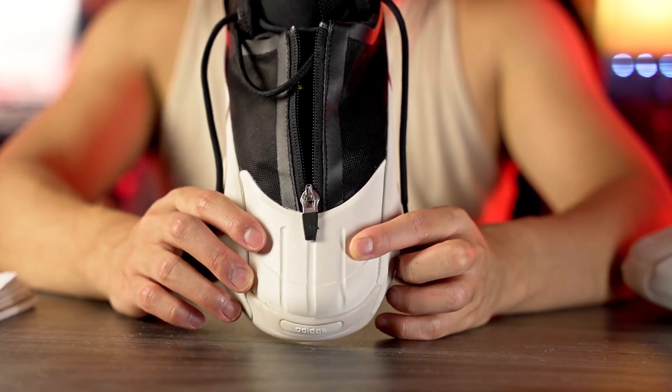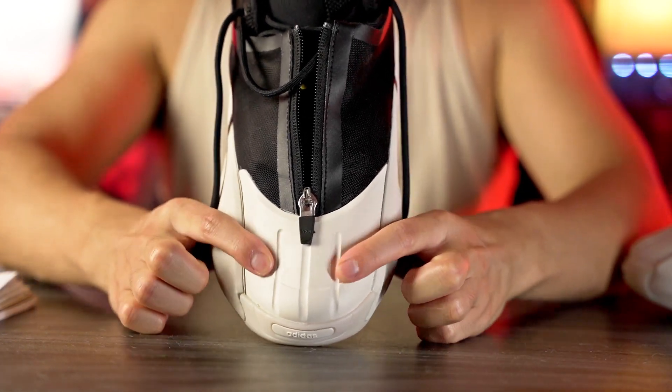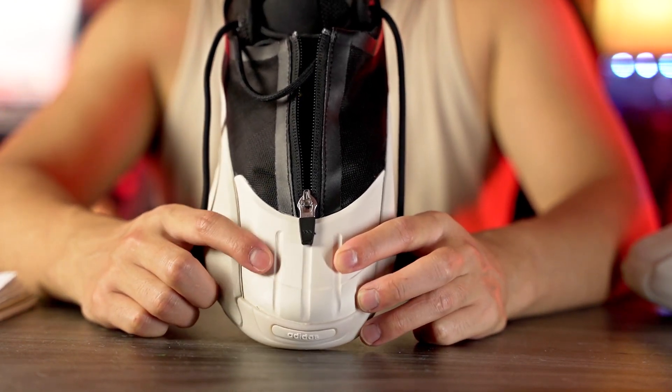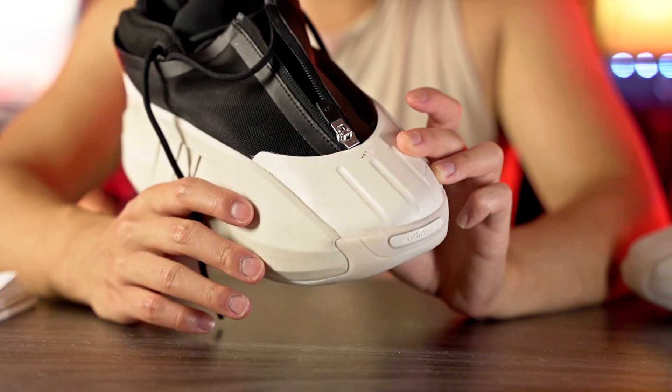Moving on to the upper — here in the toe box we've got rubber and it is the stiffest material I've ever felt. It feels even stiffer than the original Kobe Crazy One, which is kind of insane. I can't bend it at all. I guess if you're in construction and worried about a brick or hammer falling on your toes you'd be fine, but if you're playing ball I like something a little bit softer on top of my toes. This is just absolutely stiff.